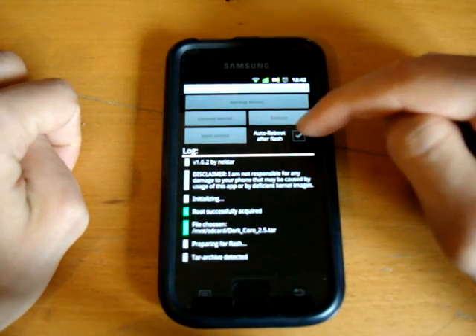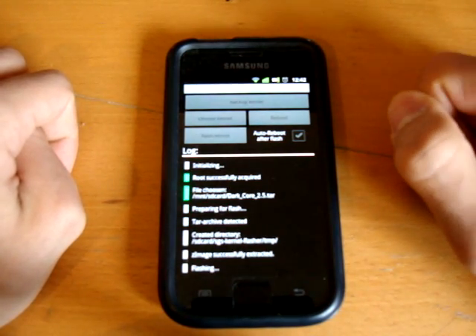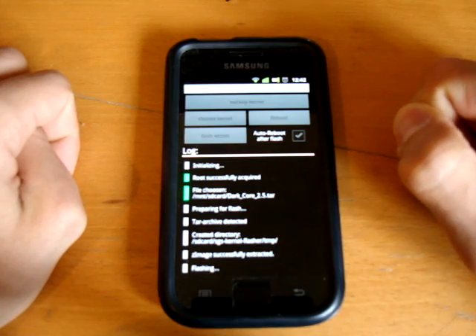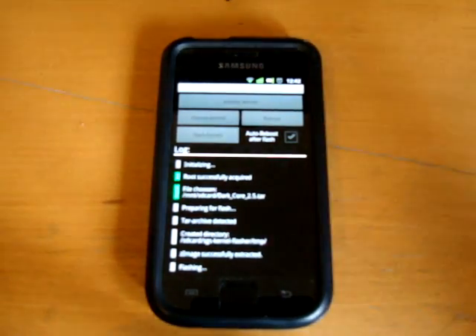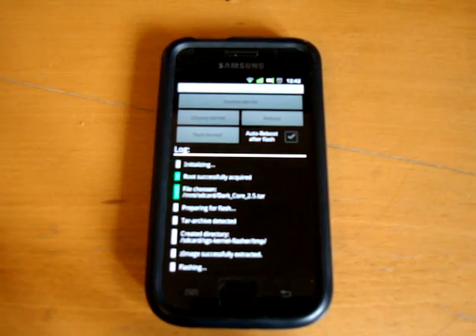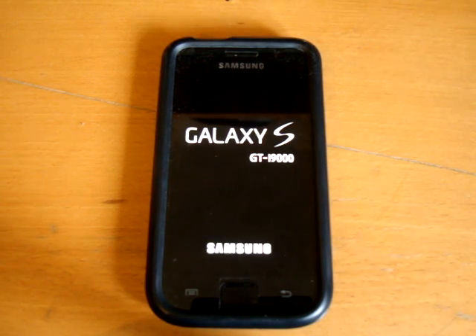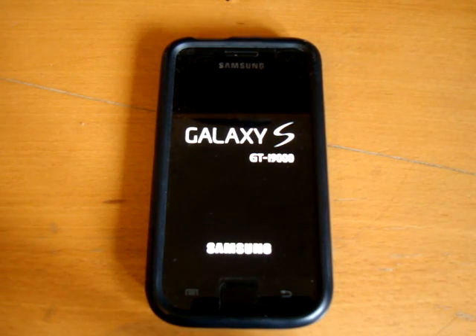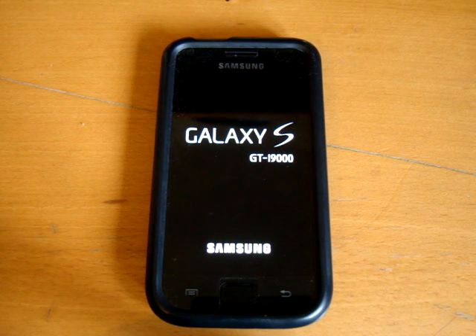It says auto reboot after flash, so it's basically like doing it through Odin, however it's much easier to do. Flash successful — rebooting. So there we go. I think it's pretty much as simple as that. I'll just wait until my phone has rebooted just to confirm that it's flashed properly.